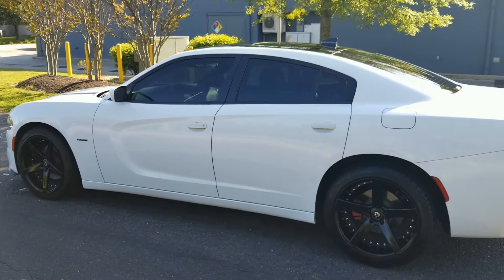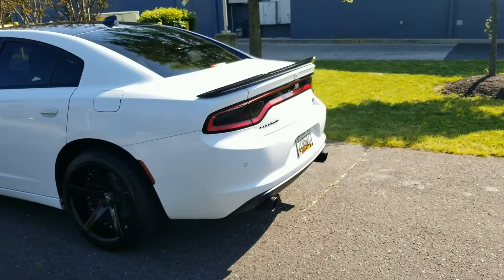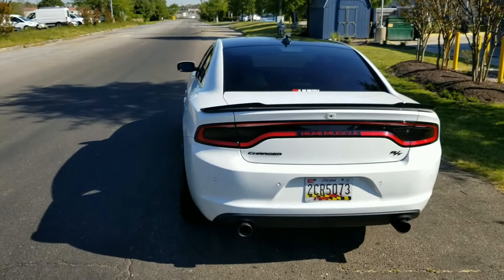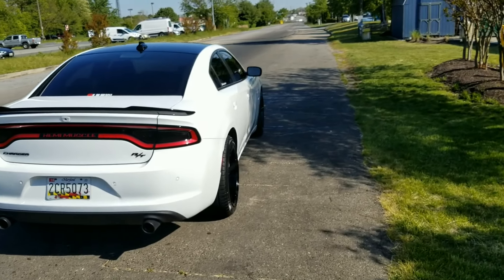If this is your first time on my channel, man, hit that like button and subscribe before we get this video started. Just wanted to give you guys a quick look at the whip before we get started, especially for all my new subscribers who probably haven't seen the car from the outside.